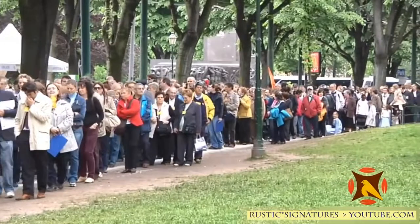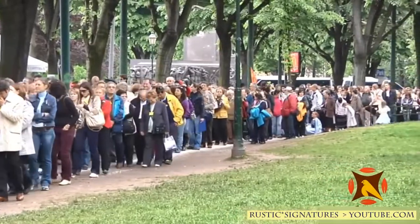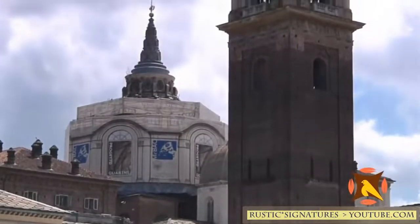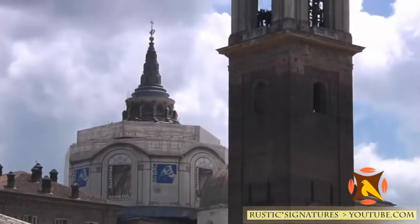'My life is better by a thousand percent than before because the shroud is in my life. So as a Jew, maybe the greatest irony from my life — I'm a Jew who can say that my faith in God was restored by my study of the Shroud of Turin.'